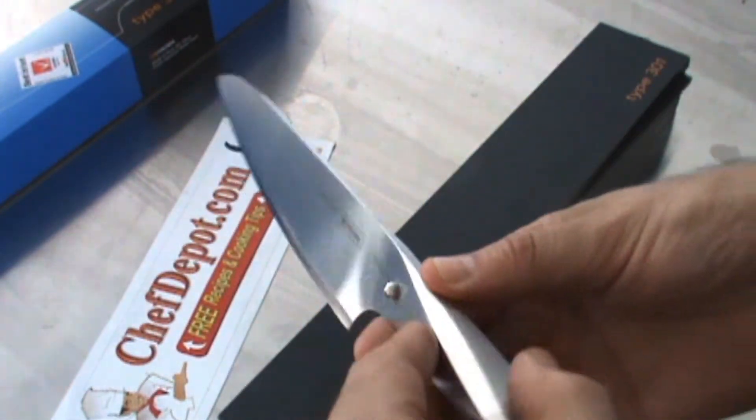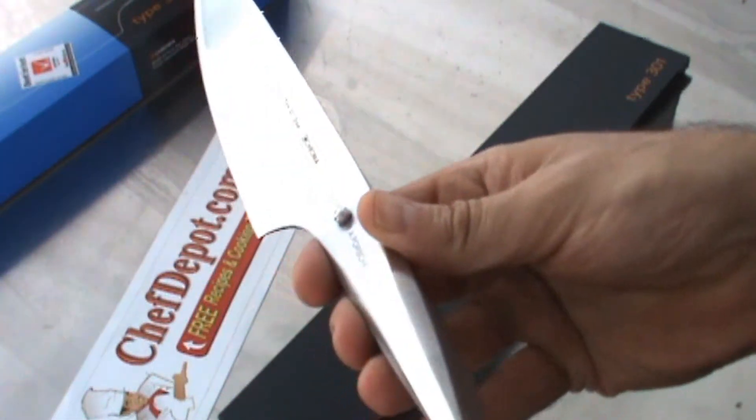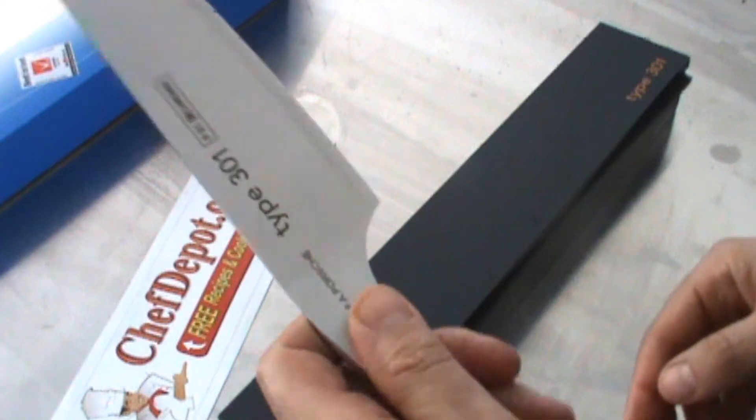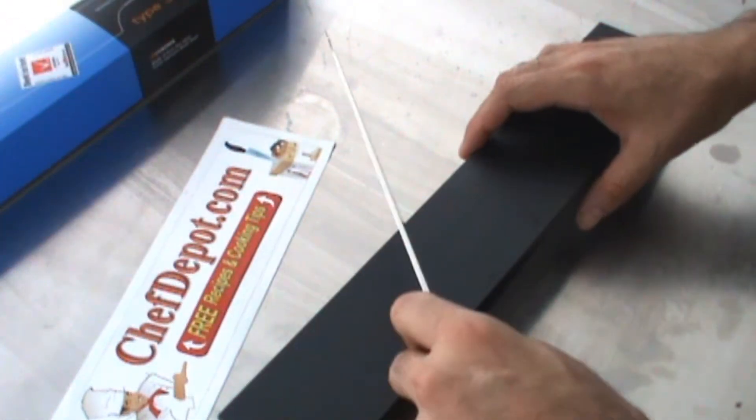Very cool, very unique balance and feel. The knife is very cool. This metal dimple tells you where to stop with your hand while you're using the knife — you notice the dimple while you're using it. It's pretty cool.